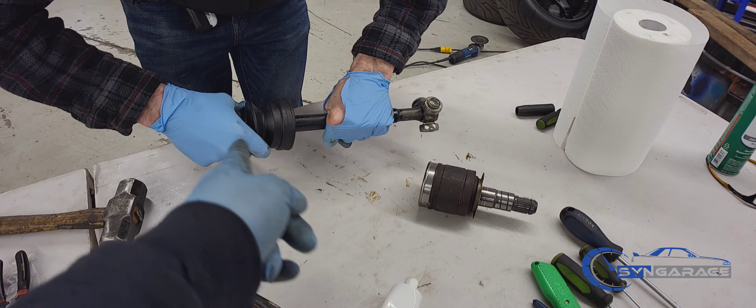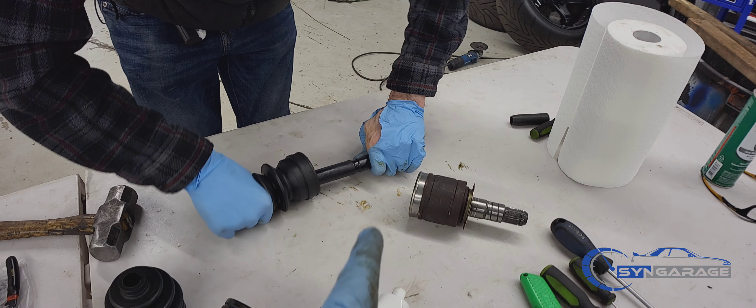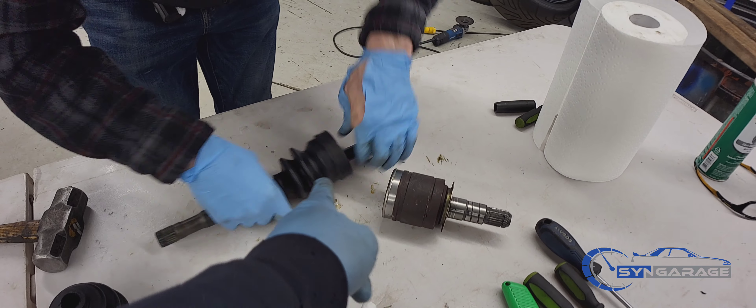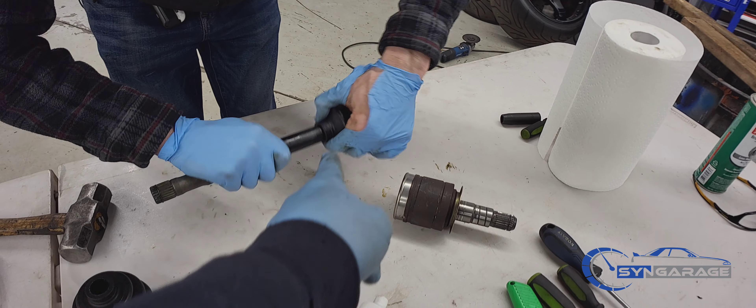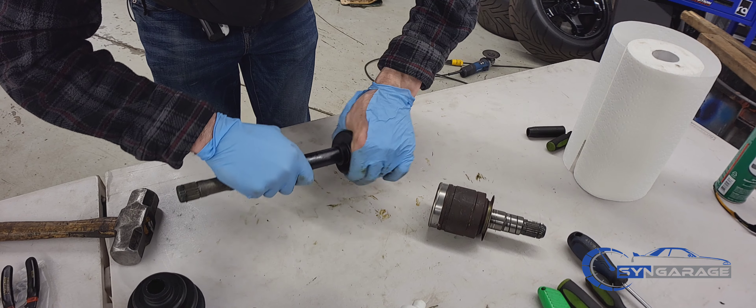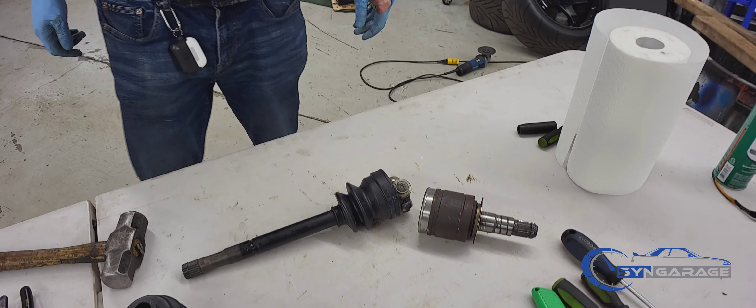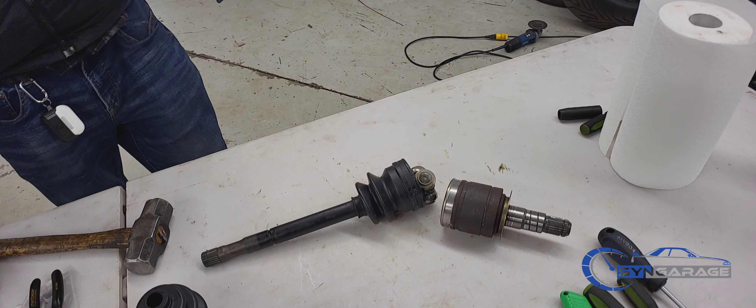You're going to take the inner boot and slide it all the way through. Once you have it in, get it to its position and get that first band done. After that band is done, you're going to get your grease, fill it up, and then do the outer band.